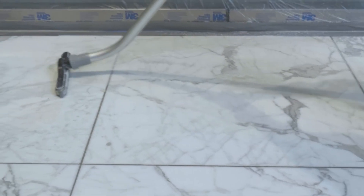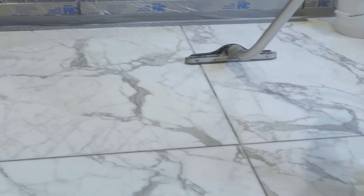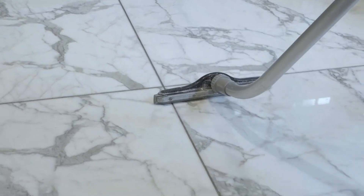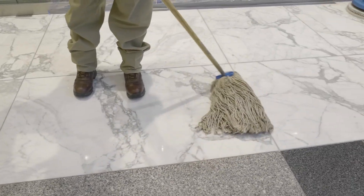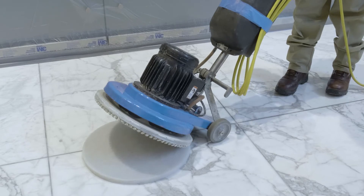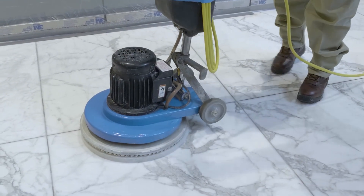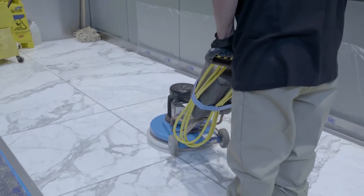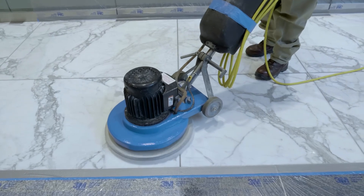This first rinse will assure that as much of the slurry as possible is removed. Step 12: Rinse again with water and let dry. Step 13: When the floor is dry, buff with a dry white polishing pad. This final step is important because it will remove any possible hazy residue left by Marbrafin X.